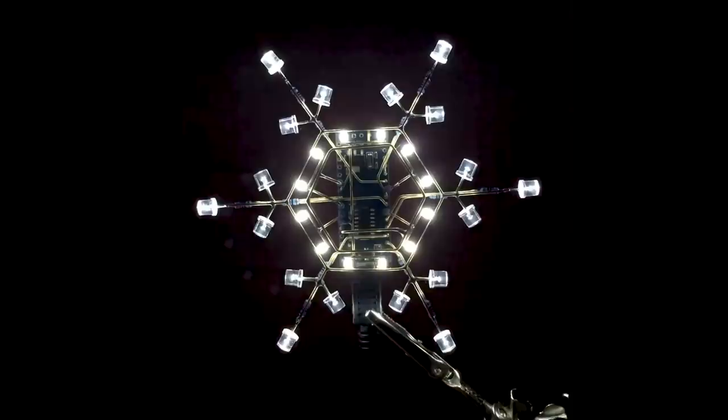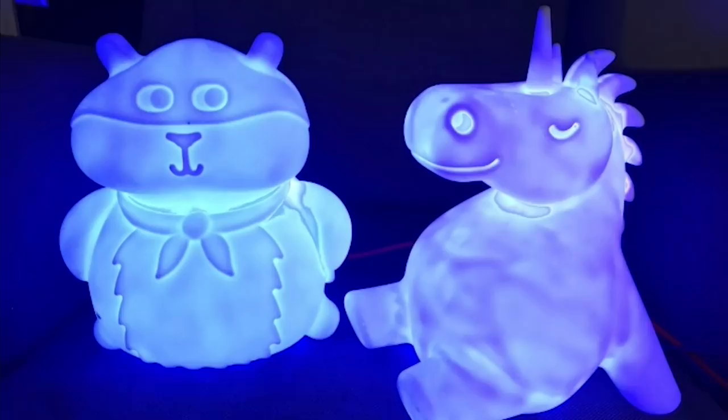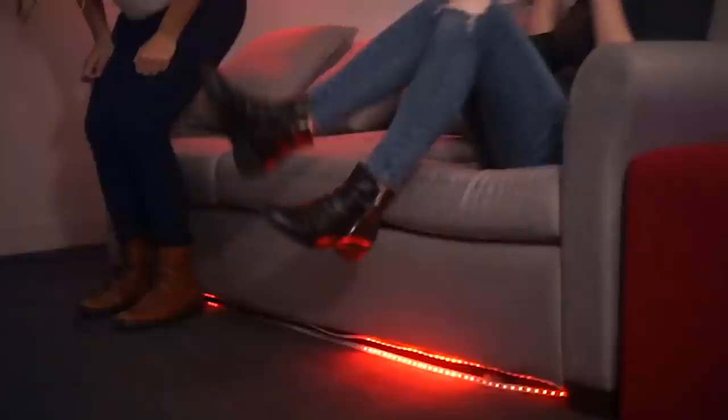This week on Maker Update: an Arduino snowflake, a hands-free cookie dispenser, building a big telescope, network nightlights, budget robots, and the gamification of your couch.